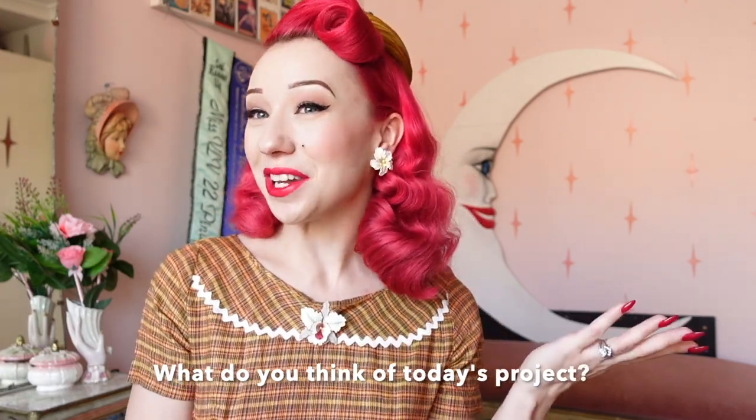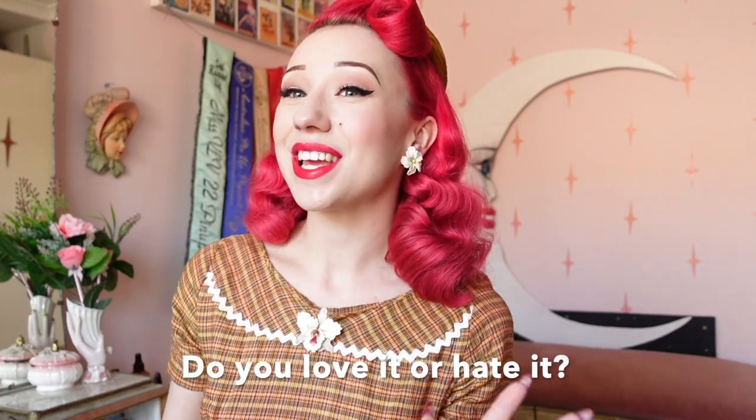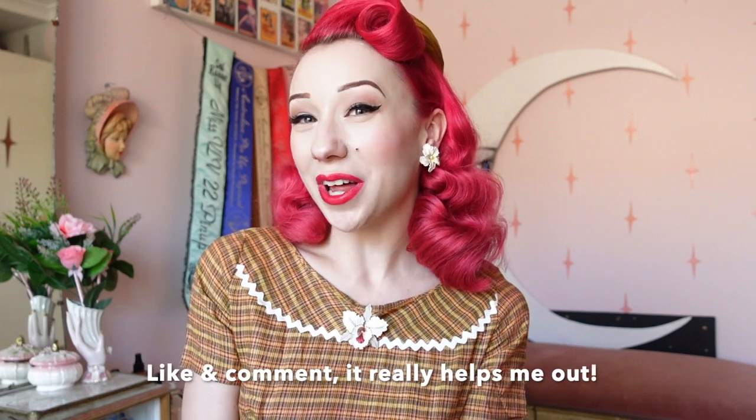I'd love to know in the comments below what you think of today's project. Do you love the starburst wall or is it not quite your taste? It's that very mid-century kitschy style and I totally understand it's not for everyone. If you do try this project be sure to tag me on Instagram or send me a little message with a link to your photo as I'd love to see what you've tried. If you'd like to see more craft videos on my YouTube channel do let me know in the comments below. I do hope you've enjoyed today's video — if you did, do give me a comment and like this video.